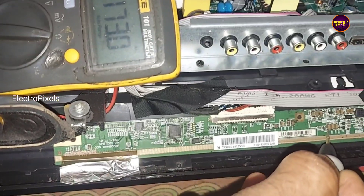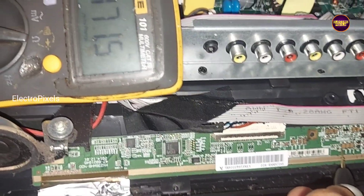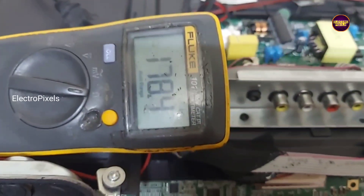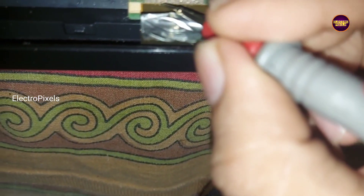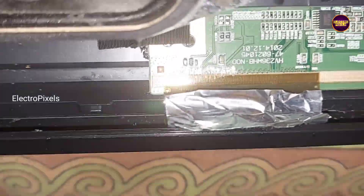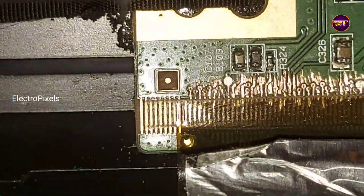Now there will be a gate COF in the panel. Before starting repair, first we need to disconnect the VGH and VGL connection from the source COF. These are the VGH and VGL test points. First we need to disconnect it from the panel side.